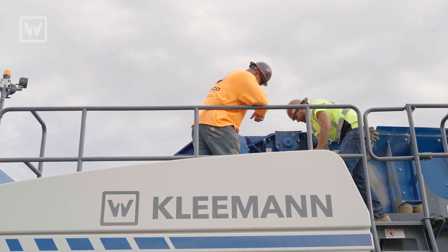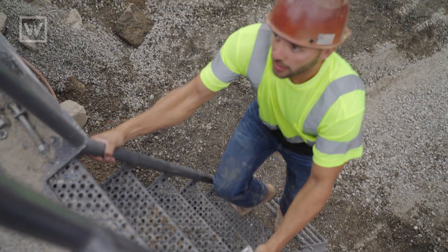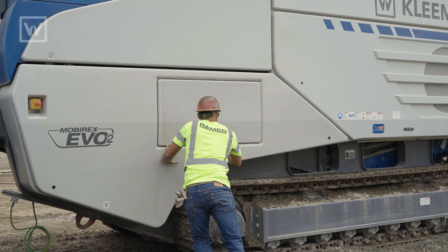The Kleemann is wonderful. It's extremely user-friendly and simple. The technology involved — all the sensors and safety features — are extremely handy.